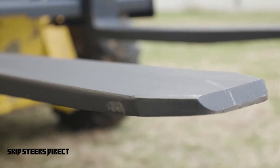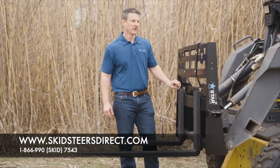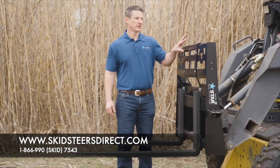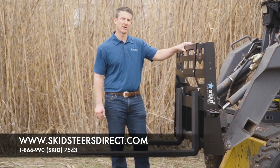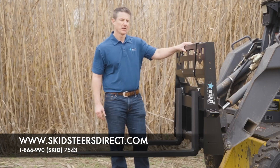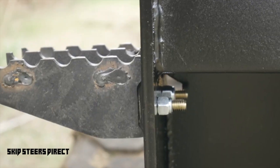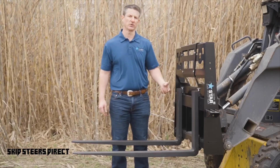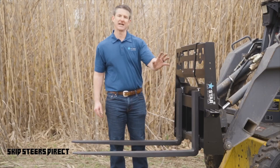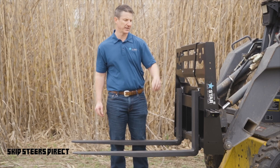This is a recent redesign for us, giving you a couple of different options. First of all, there's a removable center section if you want to make this a walk-through fork frame. In addition to that, we have removable side steps on both sides. We remove them for you during transportation originally, but if you decide you don't want the side steps, they're easily removed with just bolts and nuts.